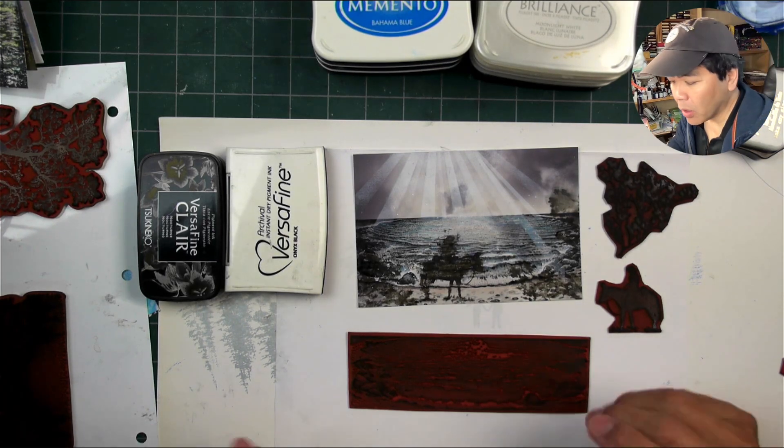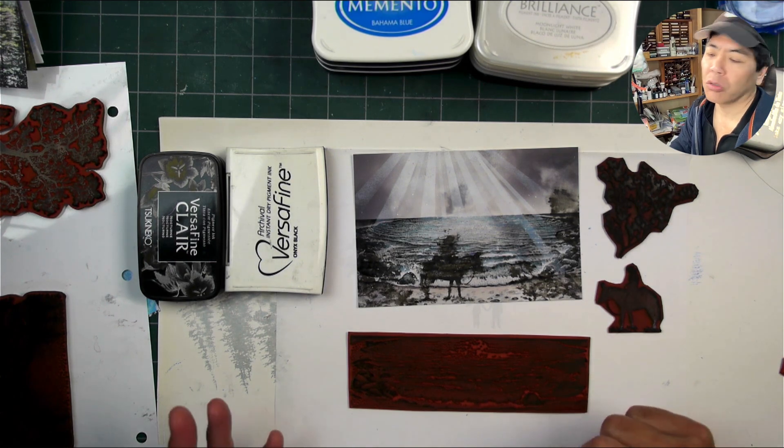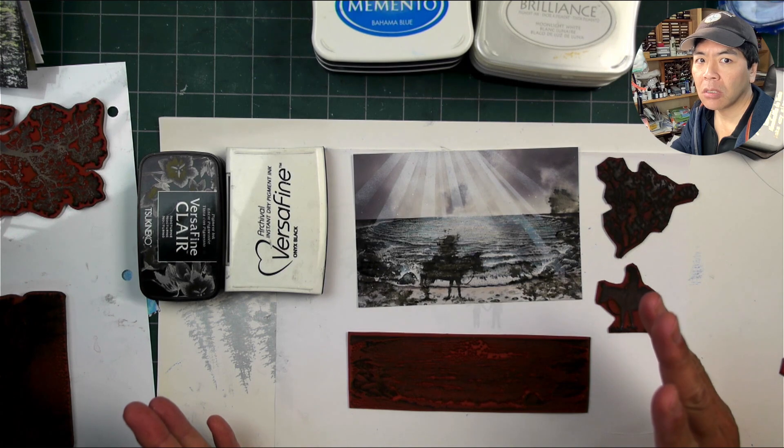Hello and welcome to Stampscaping 101. This is a lesson on what maybe not to do, or it's a lesson on testing your media surface compatibility.